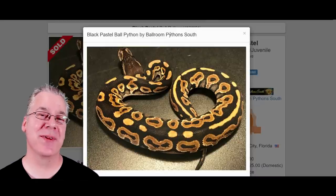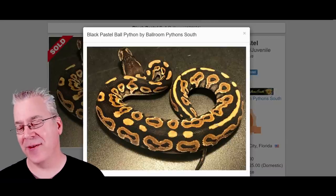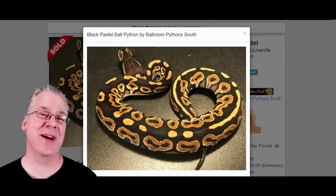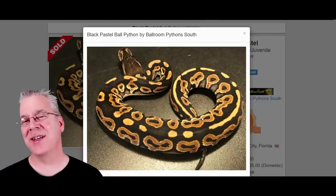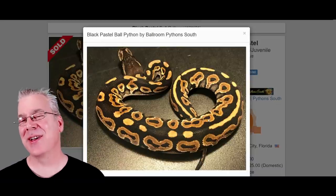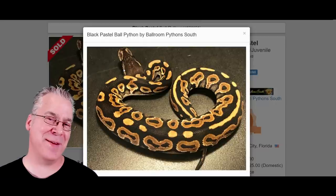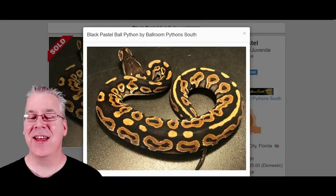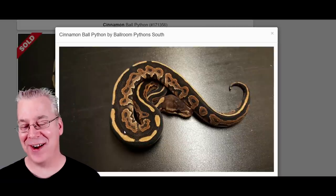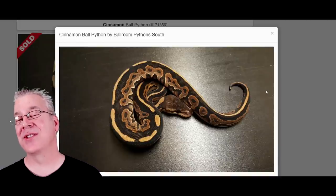I'm going to jump over here on MorphMarket.com and start with the black pastel and compare it to the cinnamon. This is the black pastel — it has a really dark background. Looking at either the black pastel or the cinnamon on MorphMarket, there are a lot of examples and a lot of different shades, from really dark to almost like a cinnamon color. It gets a little confusing because there are so many shades. I found the darkest black pastel and compared it to the darkest cinnamon.